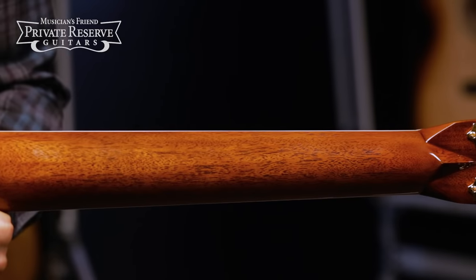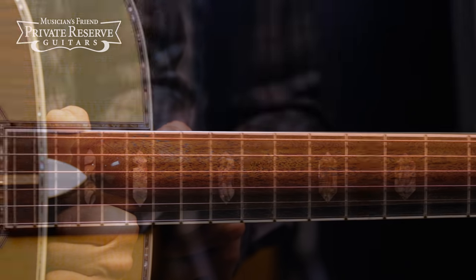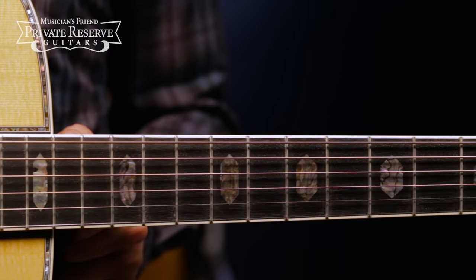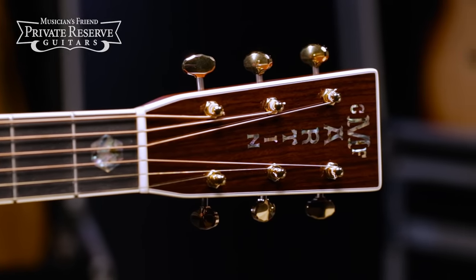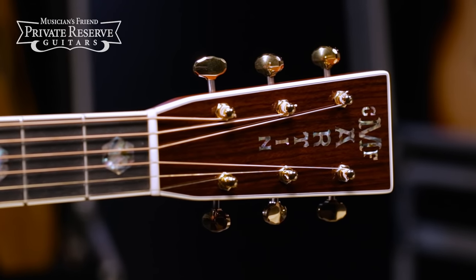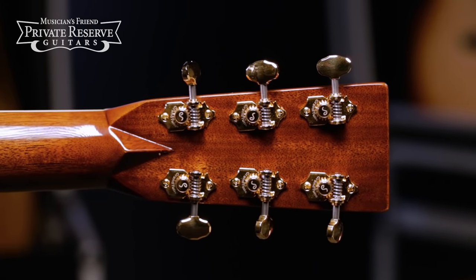Mahogany Neck with the Modified Low Oval Shape and Performing Artist Taper. Ebony Fingerboard with Hexagon Fingerboard Inlays. Bound Fingerboard and Headstock, and East Indian Rosewood Headstock Overlay. Finished off with Gold Open Gear Tuning Machines.